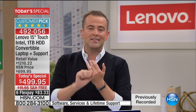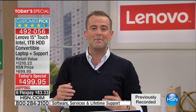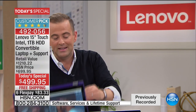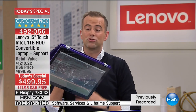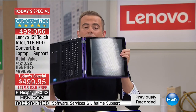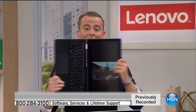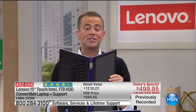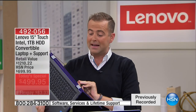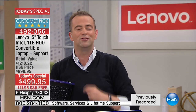I still have the Intel processor, the terabyte hard drive, and 8 gigs of RAM — but what I have with this is the ability to kick it up a notch because of that amazing hinge. This is truly world-class. The guys at Lenovo have done this better than anybody else. With this one, I can flex it backwards and forwards and take it to whichever style I need — tent mode, tablet mode, laptop mode — you name it, you can do it.